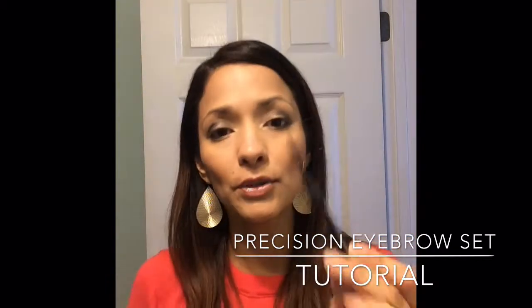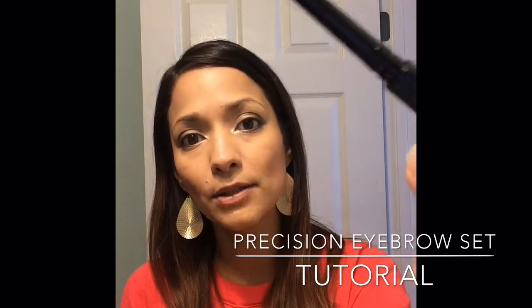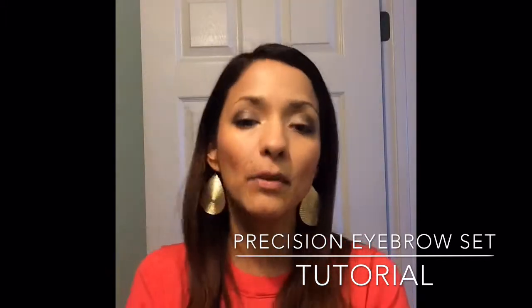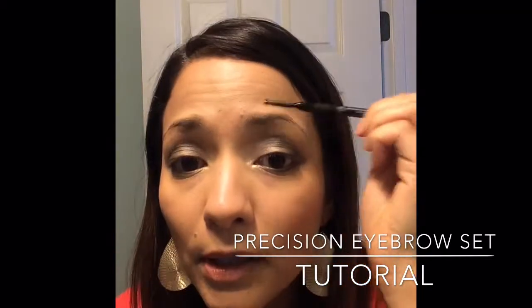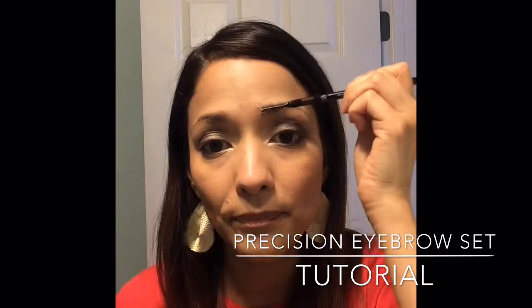Step one — you see how this has a brush? But check out this liner — it is super duper thin. So this is gonna be awesome. Step one: brush them. You want to make sure that they're all somewhat tamed.